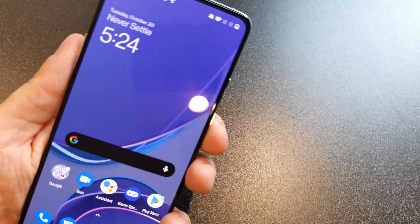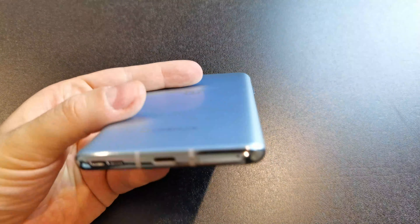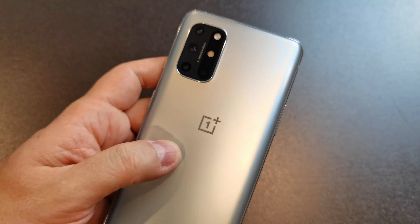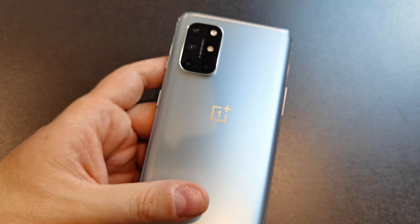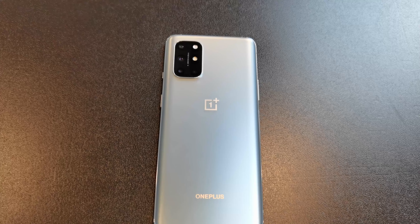A couple other things about this device: no headphone jack, as you'd expect, USB Type-C port, SIM slot. The cameras — we've got a few lenses here. The main sensor is 48 megapixels, the exact same sensor as the OnePlus 8. Most of them are the same actually, because it's got an ultra-wide.